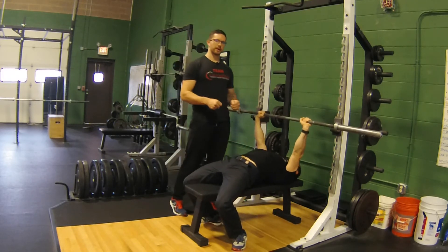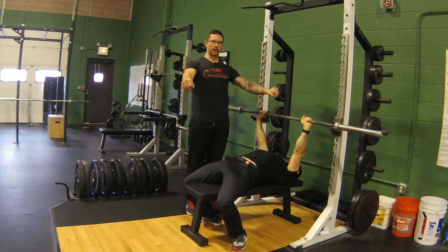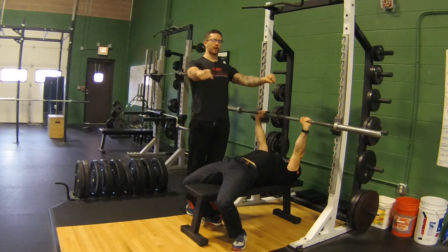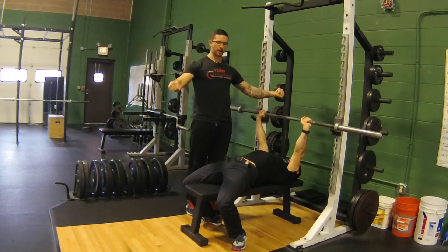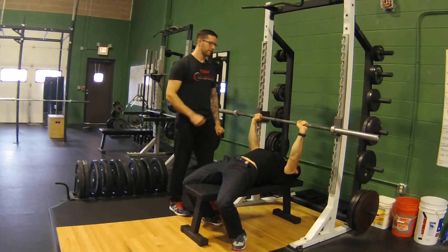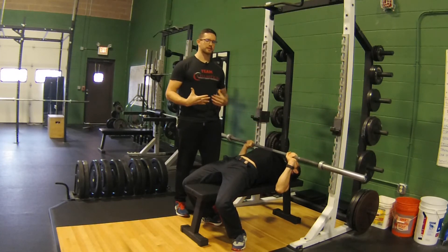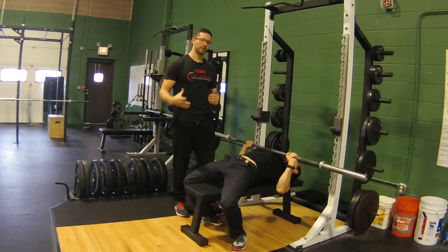The second cue I want you to think about is trying to break the bar in half. We know we're going to get a nice tight grip on the bar and keep our chest up. If we think about breaking the bar apart, you may not see it on camera, but you're going to create way more tension from your upper back and it's going to keep you in a much more stable position to get started.